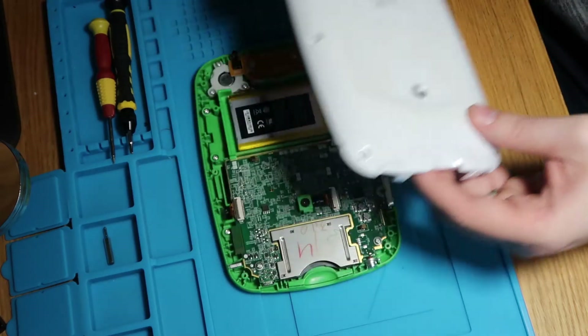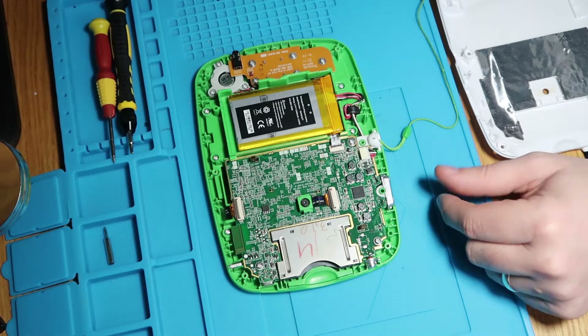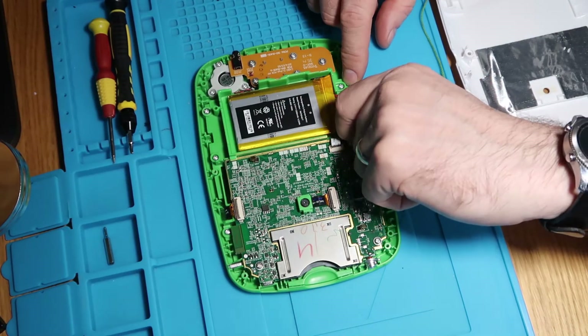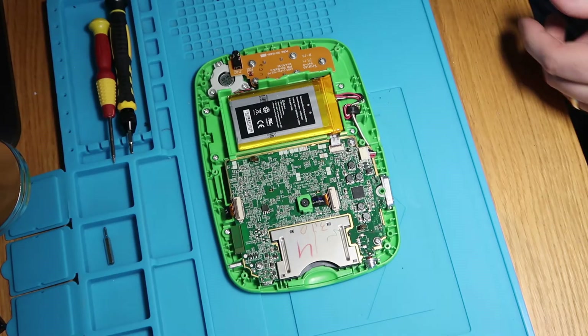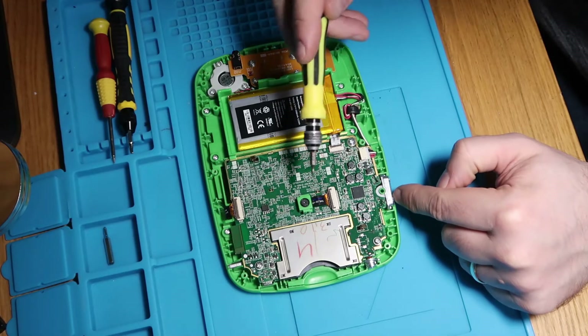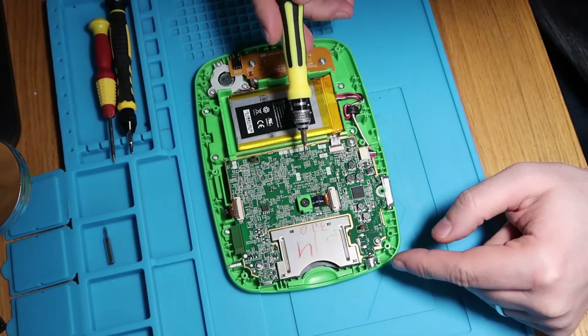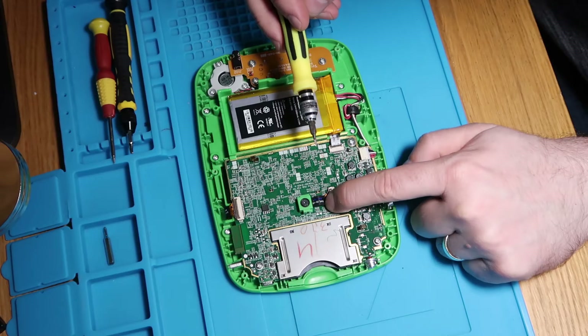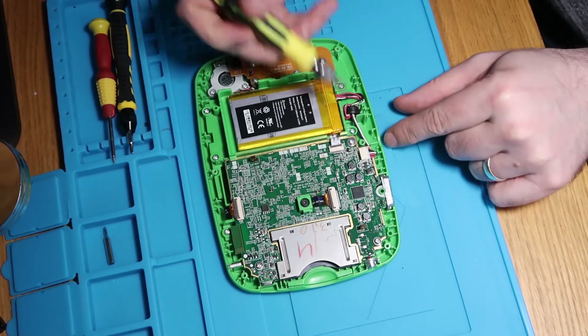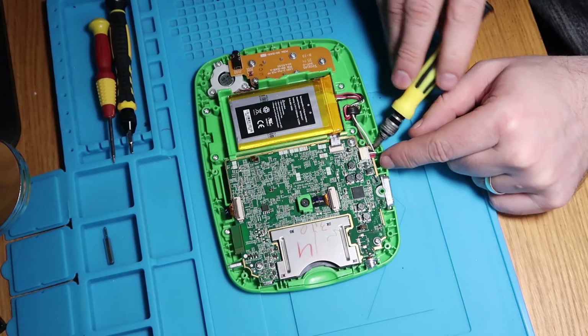Let's take this off. It looks quite clean inside, though it looks like there's a bit of water damage or something. This is just going to pull out as well - let's disconnect that and remove it out of the way. So we've got our main board, front camera's there, battery's here, so we'll get that disconnected because we don't want to do any damage.